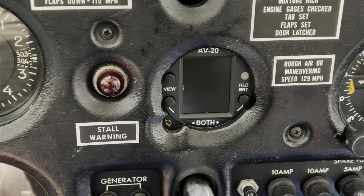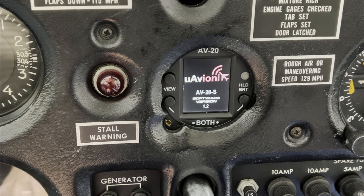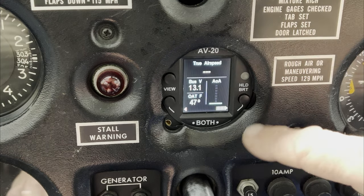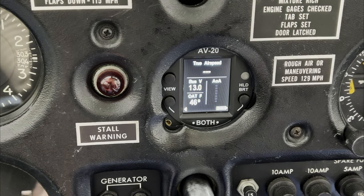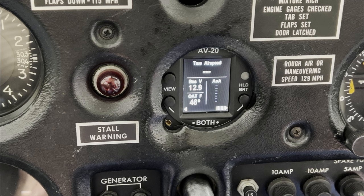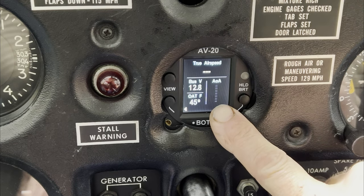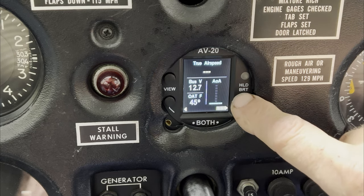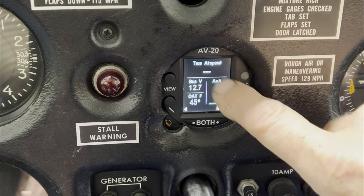We're parked in the hangar right now. We're going to go through some of the features and then take it up for a flight test. Here we're going to power up. You can see it booting — it shows software version 1.2. It's not going to display airspeed until you reach at least 40 knots, and then the engine timer begins timing. You can see it's warming up — that's what this flasher indicates. Bus voltage 12.7 volts and outside air temperature 45 degrees Fahrenheit.